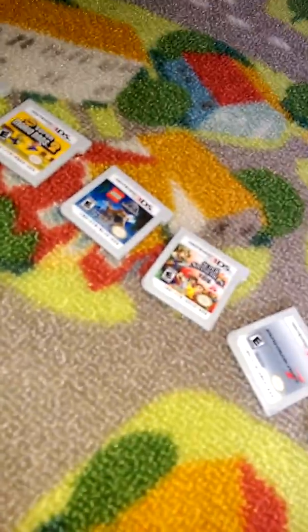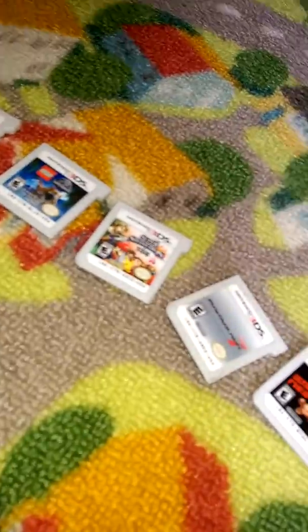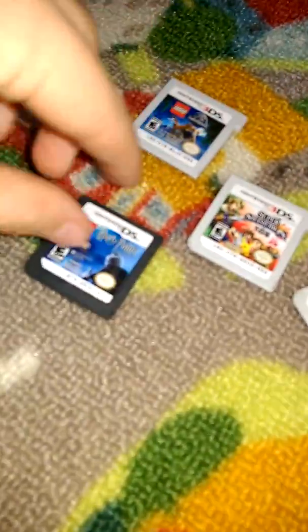And then we have Mario Kart 7, Ultimate NES Remix, and Cars 2. You can also play certain DS games like Harry Potter, Pokemon, Super Mario 64 DS, and this other Harry Potter game.